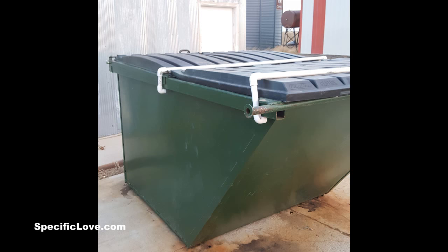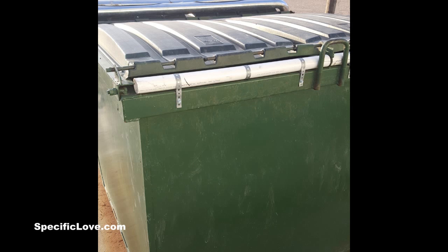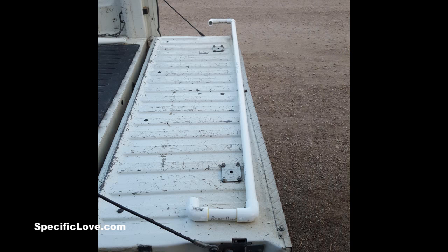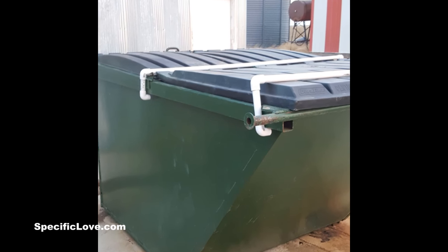First up is David Barnes. He created this dumpster lid hold down. It's a PVC project to hold the dumpster lids down because of wind and to keep the cats out of the dumpster. The lid hold downs are made of three-quarter inch and the gap filler is made out of one and a half inch. They have kept the lids closed in 50 mile per hour wind so far.